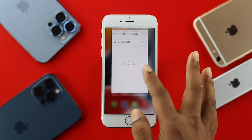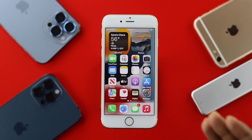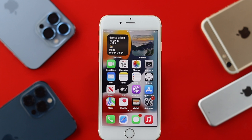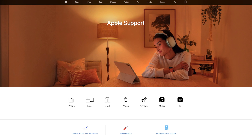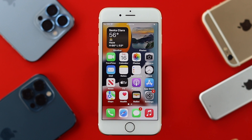If after the software update there's still no fix, that could mean you have a serious problem with your sensor — possibly hardware damage. To solve hardware-related issues, you'll need to take your iPhone 6s and 6s Plus to Apple Care.